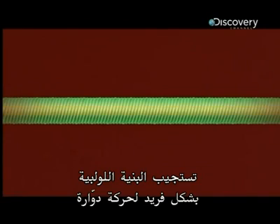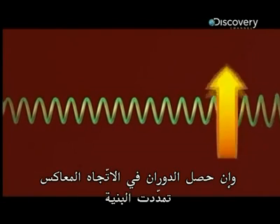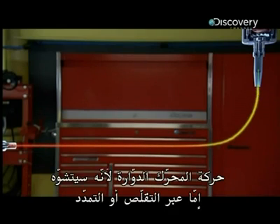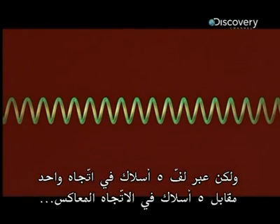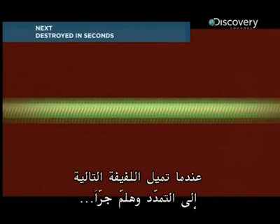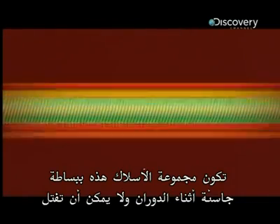The helix structure responds uniquely to rotational movement: instead of twisting, it actually contracts. If the rotation goes in the opposite direction, the structure dilates. If the cable were made of only one steel wire, it could not fully transmit the rotary movement because it would deform by contracting or dilating. But by wrapping five wires one way over five wires the opposite way — repeated four times — each coil prevents its neighboring coil from contracting or dilating. When one coil wants to dilate, its neighbor wants to contract, and so on.